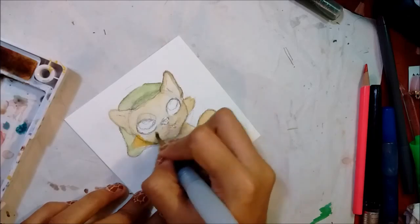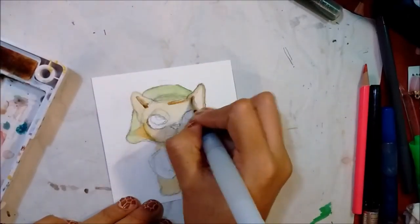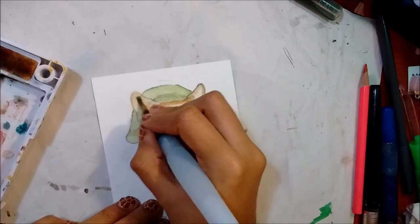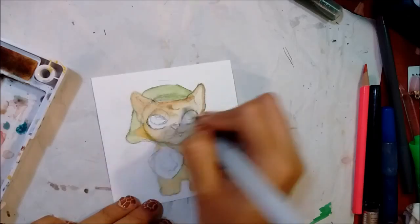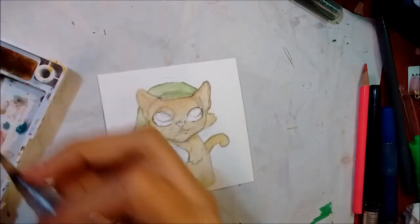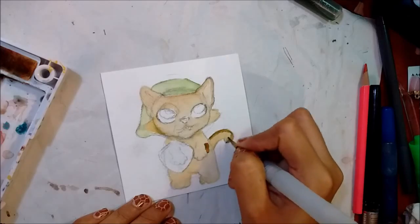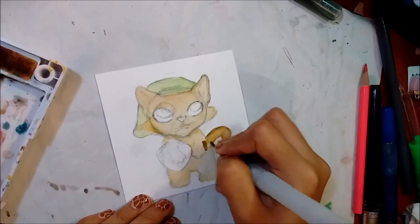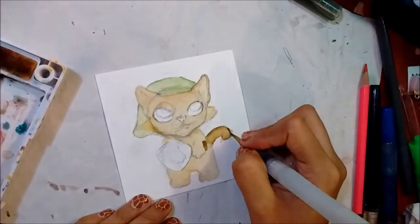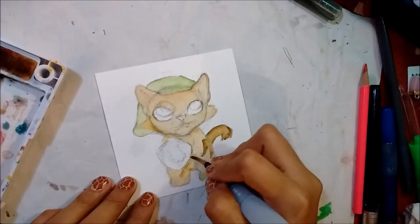I added a reddish brown on top of the yellowish brown to make it more warm and less yellow. I wanted more of a rich brown tone, so I just kept adding more layers on top.